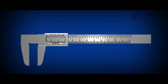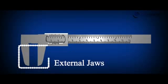The movable strip has a jaw similar to that of the main scale. These jaws together are used to hold the object firmly while measuring its length, which is not possible with a meter scale. These jaws are called the external or lower jaws, which are generally used to measure the diameter of a sphere or a cylinder.